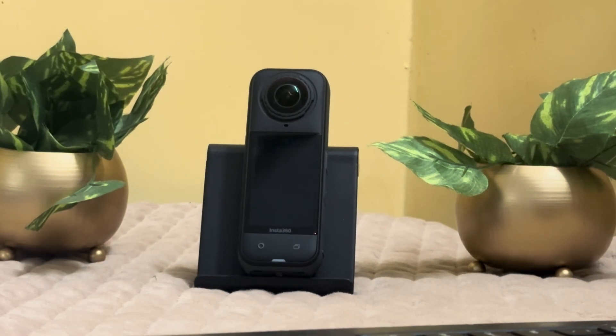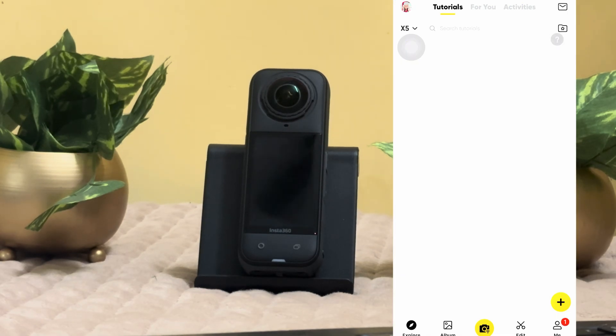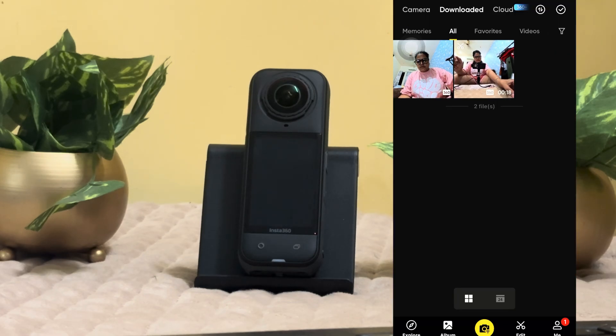Hello everyone, welcome back. Let's learn how to connect and transfer files from Insta360 X5 to phone — either photos or videos. You just need to connect your camera to the Insta360 app on your iPhone. Make sure to connect it with that.